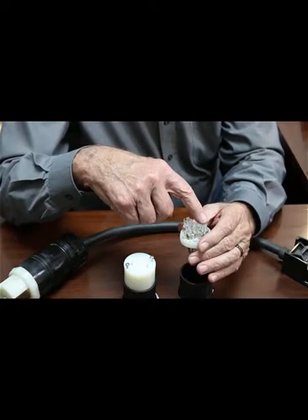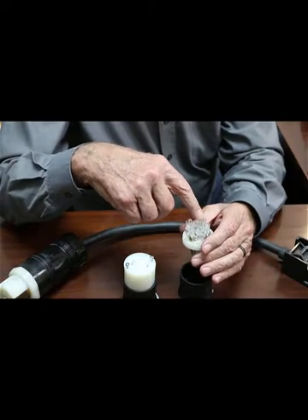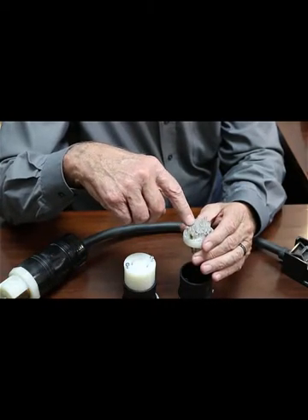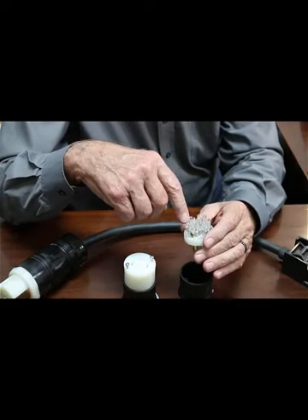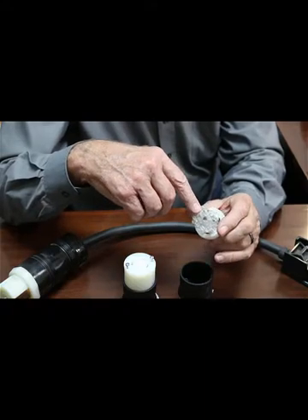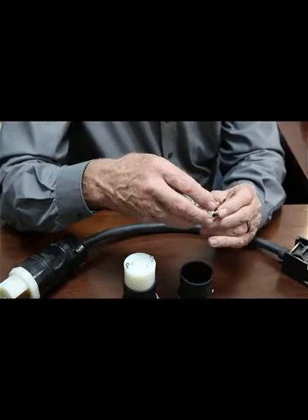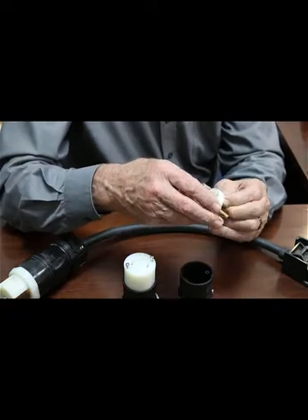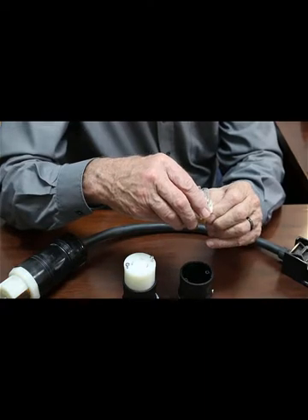In three-phase you'd have your green ground and usually black, white, and red conductors. X would be used for black, Y for white, and Z for red. That Z being the so-called wild leg. In our shop we run Y wiring, so it's 110/208.